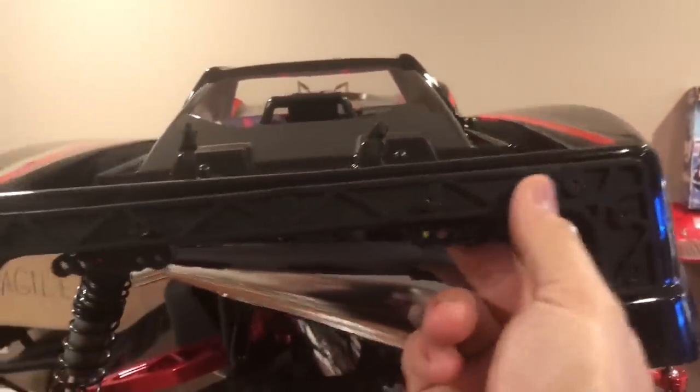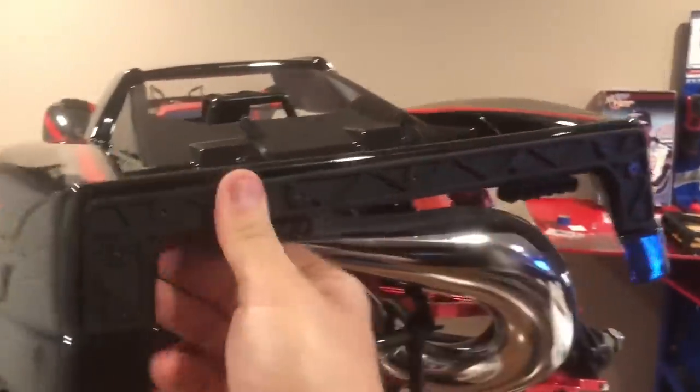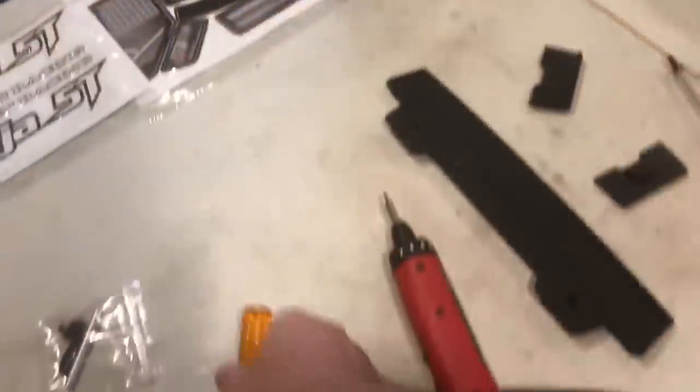This rear end is starting to look good here. Nice and durable with these heavy-duty plastics sandwiched in. Very nice. So now we're going to put this spoiler on — pretty simple. Get yourself a three-millimeter.